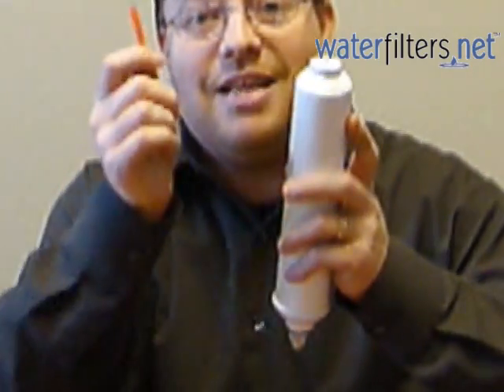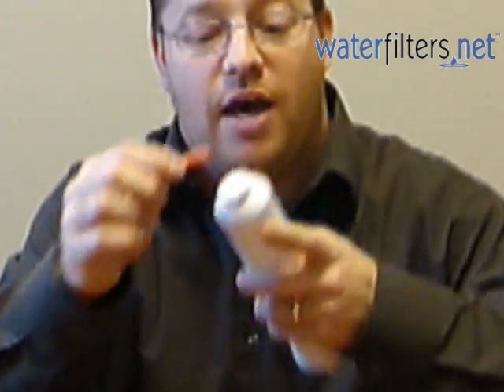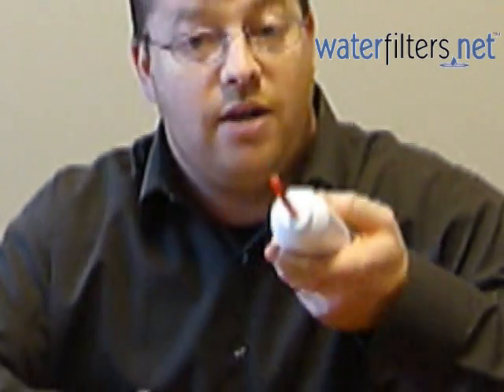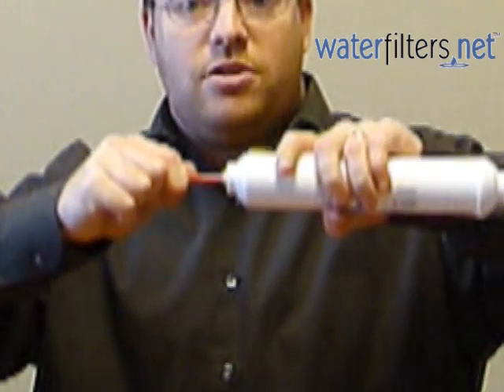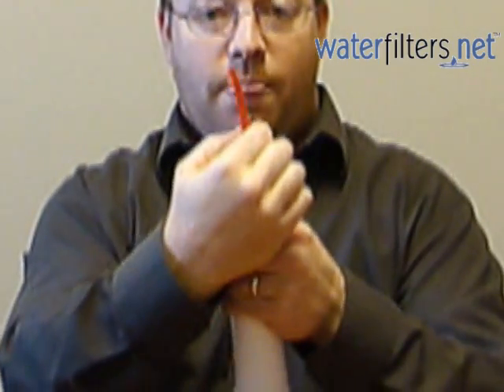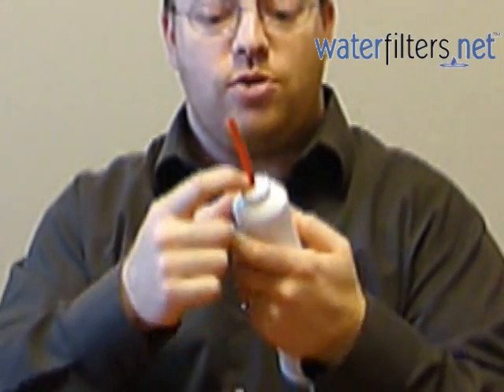Now I'm going to take this naked water line with nothing on it and stab it into the end. That's it — there it is. Quarter inch outside diameter, that's the width of the water line, stabbed directly into these quick connect fittings. No special tools required.